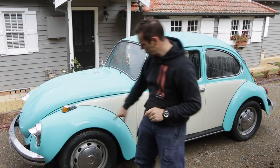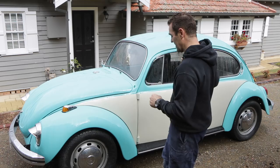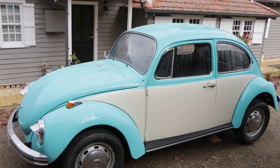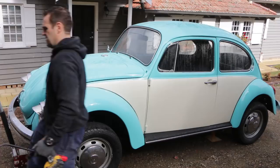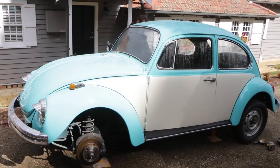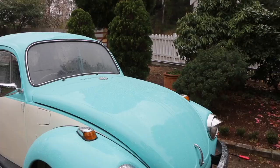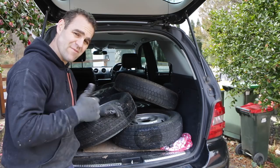The first thing I need to do is get them off the car and get the tyres off so that I can paint them. All the wheels are loaded up, ready to go. I'm going to take them down to the tyre shop, get the tyres taken off of the rims, so then I can bring back the rims, tidy them up, and give them a paint. Let's get into it.